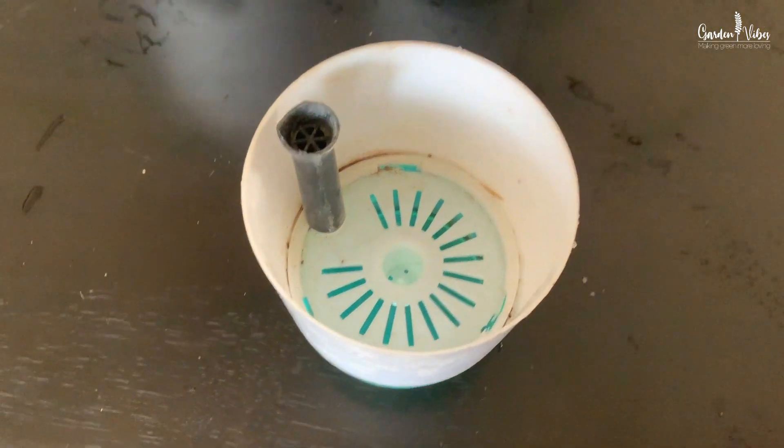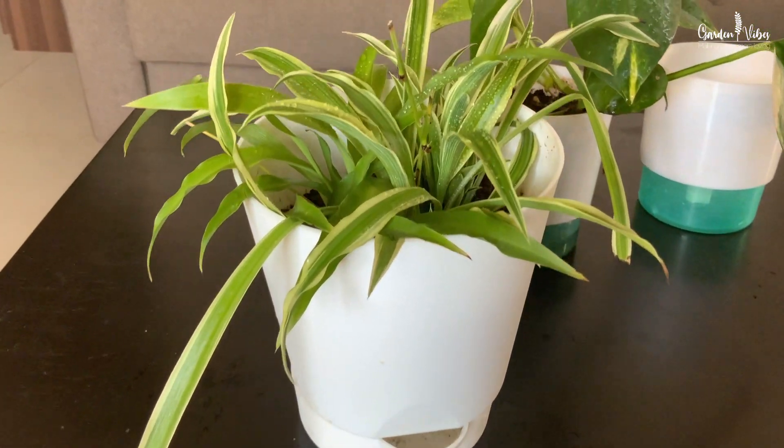In today's video I will be sharing the common parts of a self-watering pot, how it works, its advantages, which plants we can grow, and how to grow and care for them.